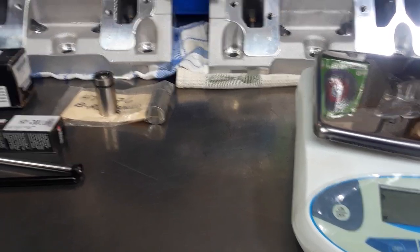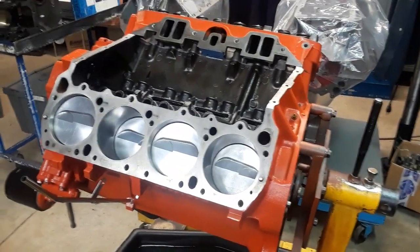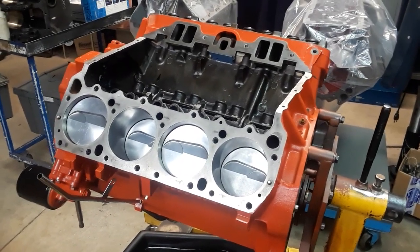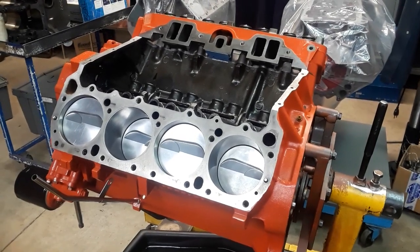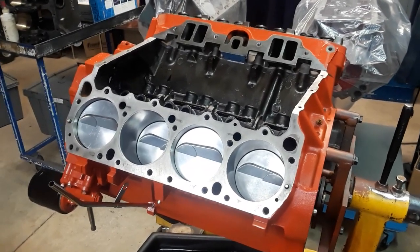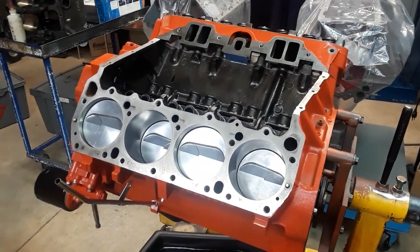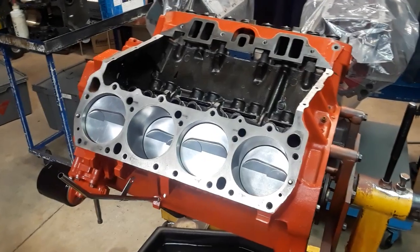Good day and thanks for tuning in again. I want to apologize to my subscribers and the other people that were looking forward to finding a resolution to this camshaft crisis and saga. Unfortunately, the 440 I'm building here is not a first priority with me — I have customer engine builds that rank ahead of this. This build is a personal build I want to do to sell, so the customers come first.